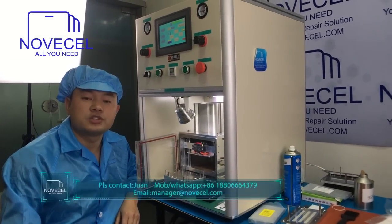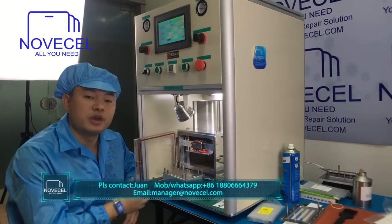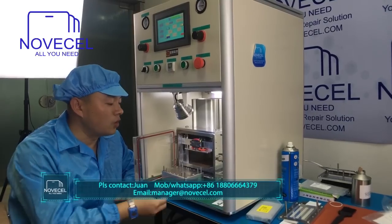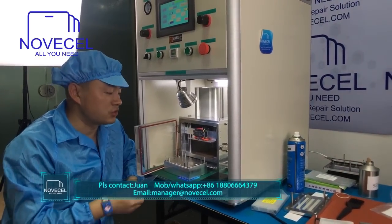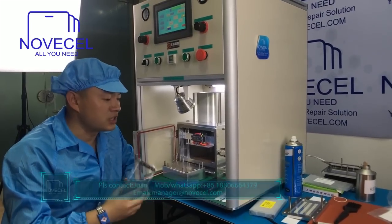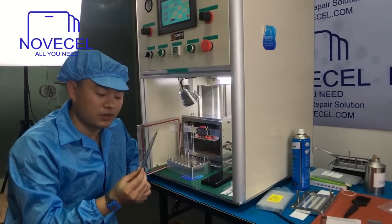Hello everybody, this is Juan from Senjun OSL. Today we're going to explain how to use this machine, the BM-02, to apply OCA on the glass, and also how to use this machine to laminate the LCD on the front glass.